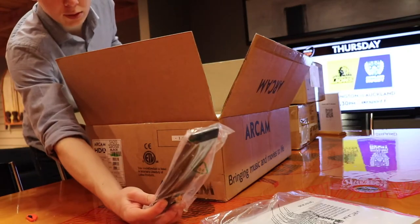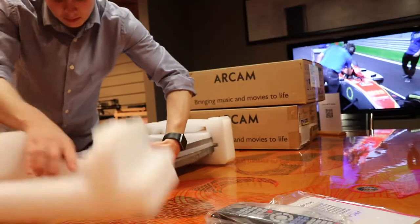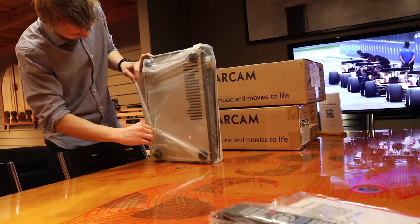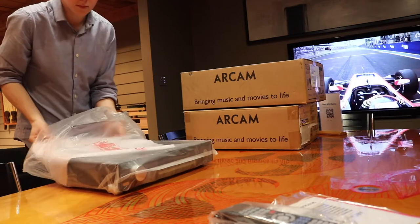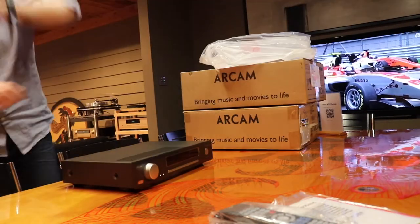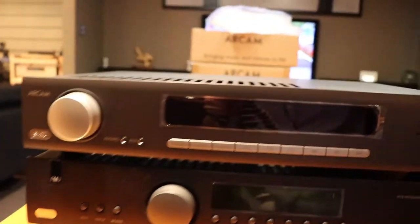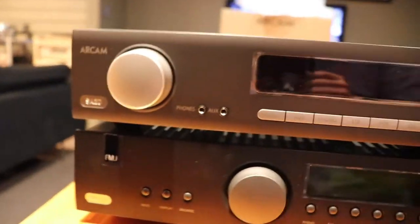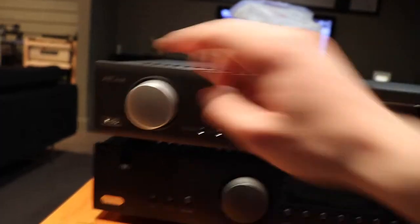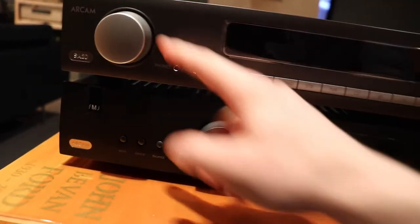Manual, remote. That remote looks pretty much the same. There is a power cord in the bottom. Let's get a look at them side by side. This is the older model on the bottom - the A19 - and the new SA20, which is their new top one on top. You can see they actually have changed the look of it quite a significant amount. The screen is a lot bigger for one. The volume knob feels about the same - the A19 feels a little bit less resistance, but that might just be because it's older.